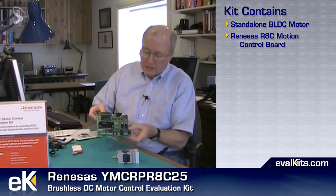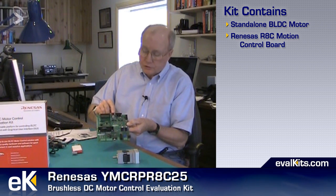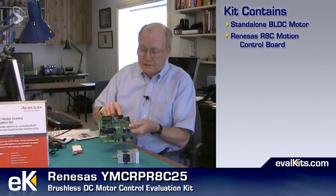So what do we actually get in this kit? It comes with a standalone, nice off-the-shelf brushless DC motor. We have Renesas' R8C microcontroller development board made specifically for motion control. This has the Hall effect sensor input and the motor drive output, a power input, an LCD display, a potentiometer to control motor speed, as well as a couple of push buttons to start the motor in both the clockwise and counterclockwise direction, as well as stop it. It also has an RS-232 port that connects with the host Lab PC.